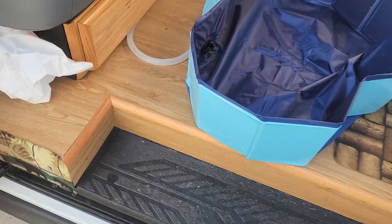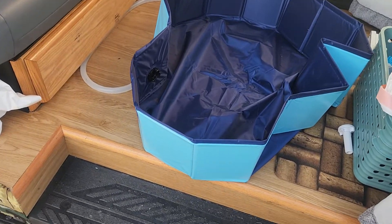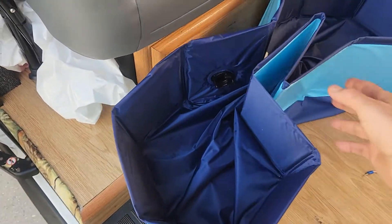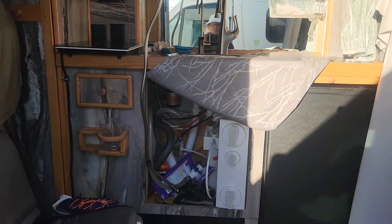The person I got this idea from drilled the hole here, which you can do, but then you have the pool in the way getting in and out of the van, and when you're done taking a shower it's hard to push it up out of the way.